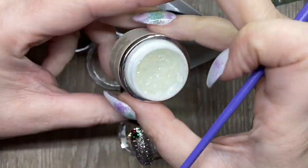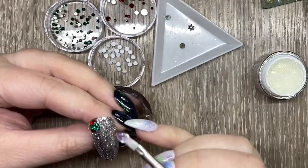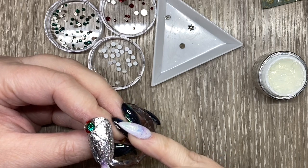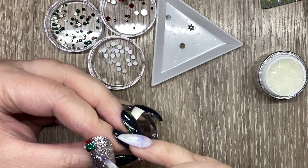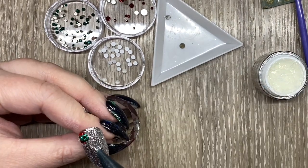This is kind of a more salon-style friendly sized cluster for people that don't want really big ones. I'm going in with bling-on again and I'm kind of just making a trail.